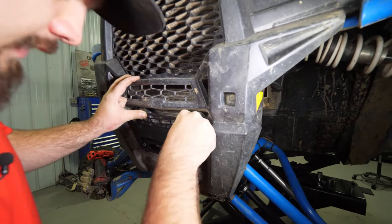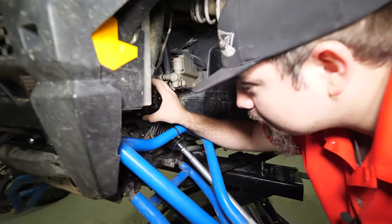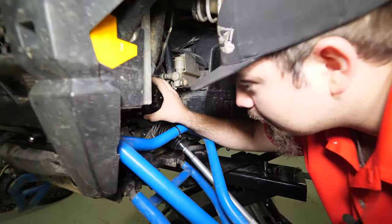Next we're going to install our Super ATV 4,500 pound winch from the driver's side of the machine. We want to make sure that the terminals are aiming towards the passenger side. We're just going to slide it right in here — you may have to pick up on the radiator hoses just a little bit. Then before we bolt the winch down, we want to grab the rope, put the winch into free spool mode, and feed the winch rope through the Fairlead we just previously installed. Just pull it through just like that.